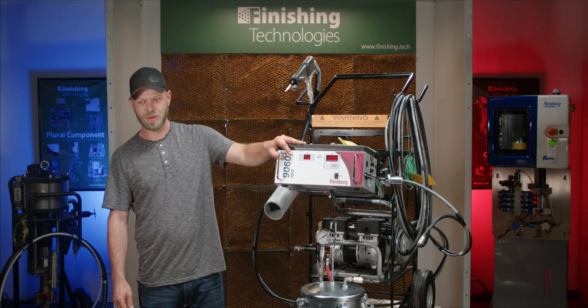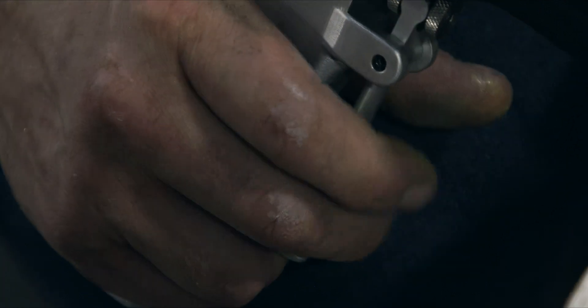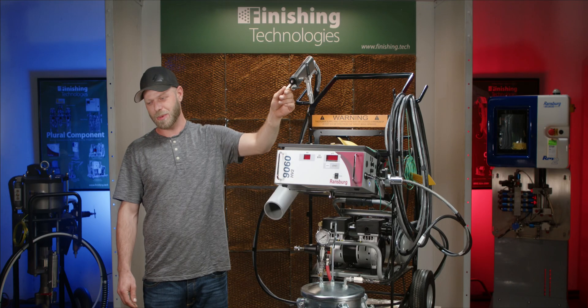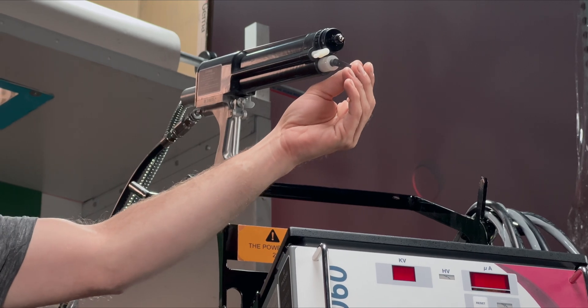With the electrostatics and control unit off, you will want to purge all of the solvent from the system through the paint line out through the feed tube. Once all of the solvent has been purged from the system, you can install the bell, position your feed tube, and brush at the correct positions.